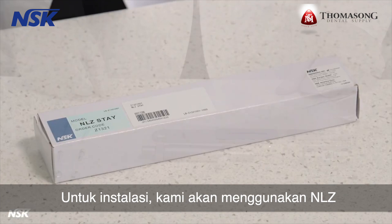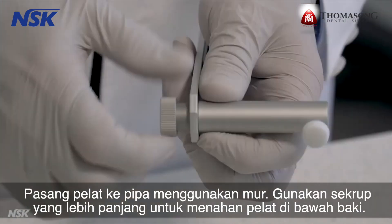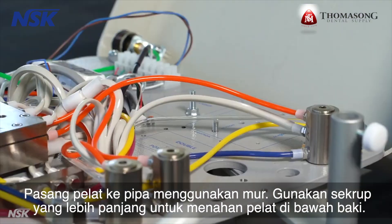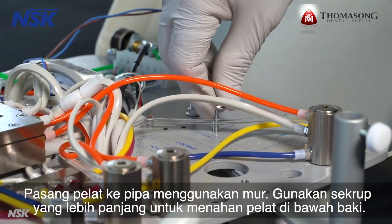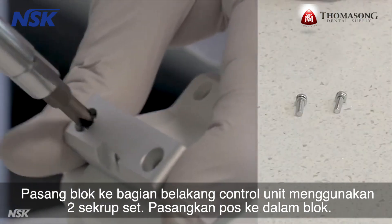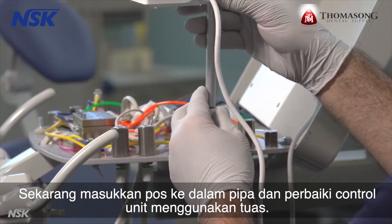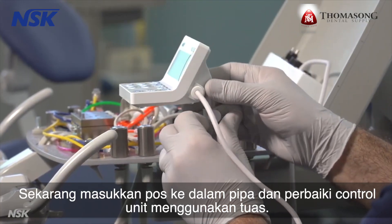For this installation, we'll be using the NLZ Stay. Attach the plate to the pipe using the nut. Use the longer screws to secure the plate under the tray. Attach the block to the back of the touch panel using two set screws. Screw in the post into the block, then insert the post in the pipe and fix the touch panel using the lever.